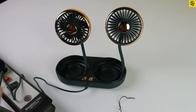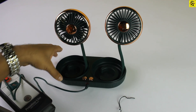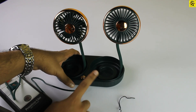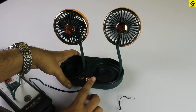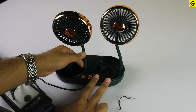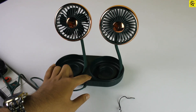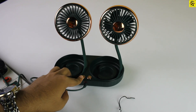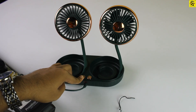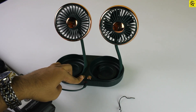This actually has 3 speeds. The first speed will be done, second one will be done, and the third one will be done. Cool air and freezing air. Good, it's off now.